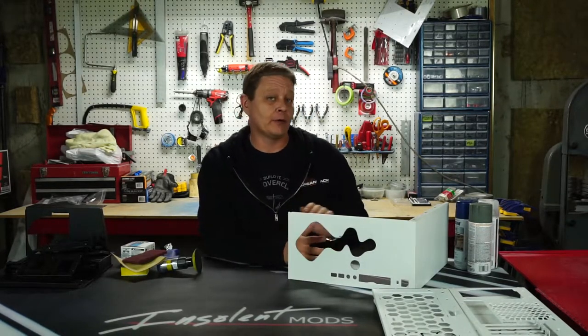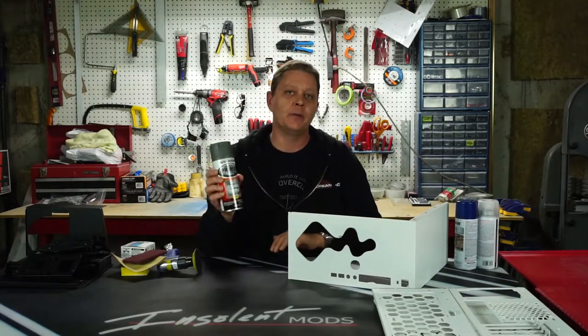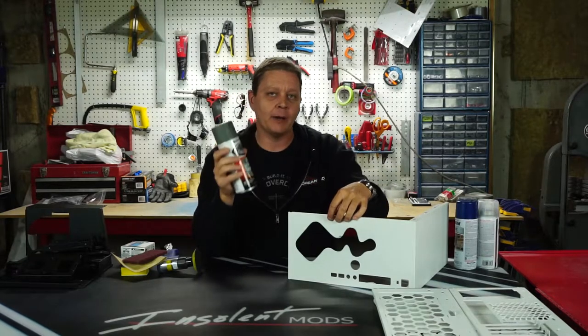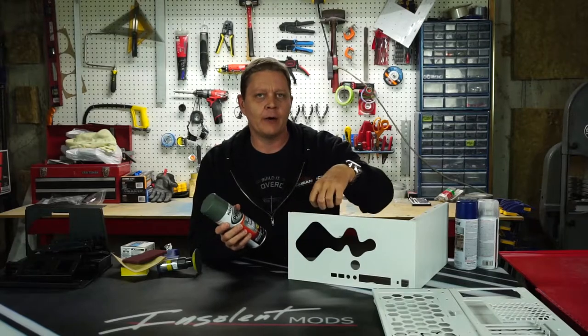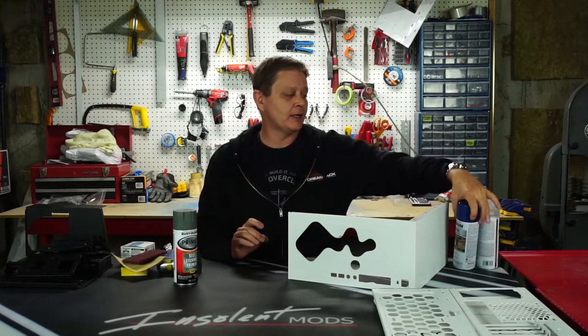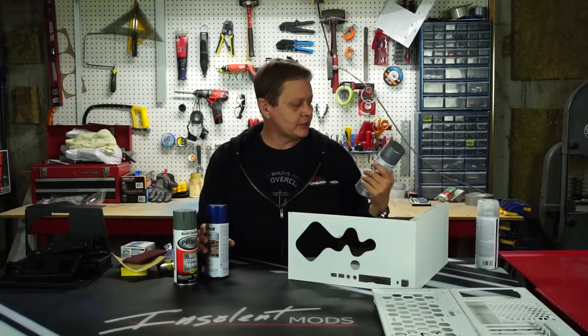Paint-wise, we're going to be going with rattle cans, and we're going to be starting off with an etching primer. What that's going to do is — even though we're scarring the case up a bit for a bite — it has a little bit of an acidic property that will actually grab onto that a little better. So that's going to be our first coat. Then we're going to go back on the exterior with a metallic blue and the interior is going to be silver.